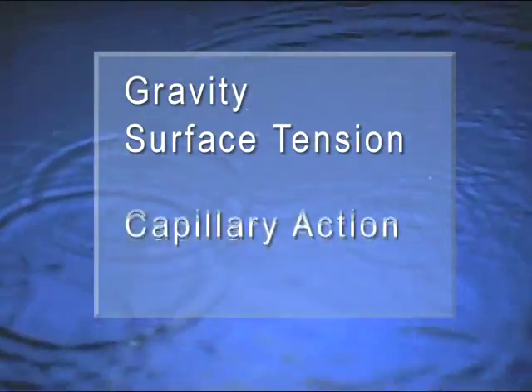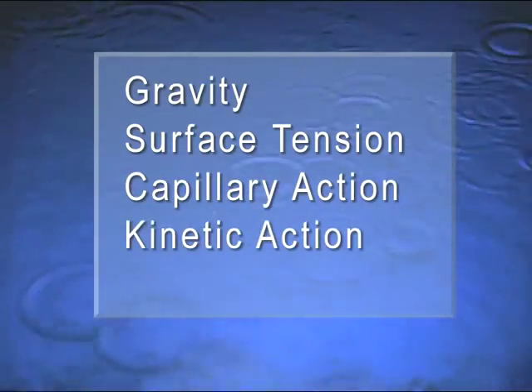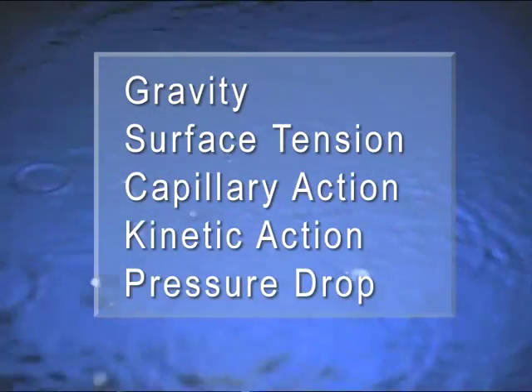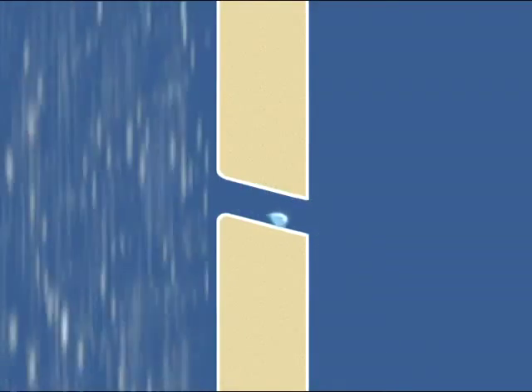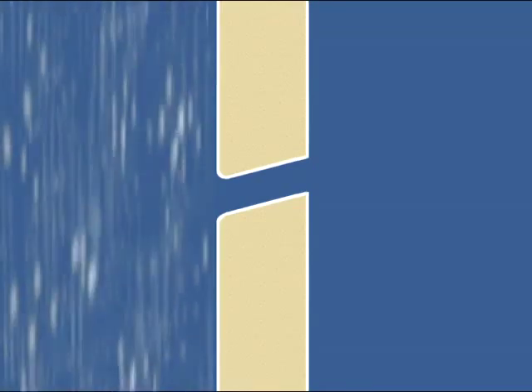Those forces are gravity, surface tension, capillary action, kinetic action, and pressure drop. Because gravity will pull water into any downward opening, a joint should be sloped slightly upward. Since water naturally runs toward the exterior face from an upward joint, this eliminates one potential problem.